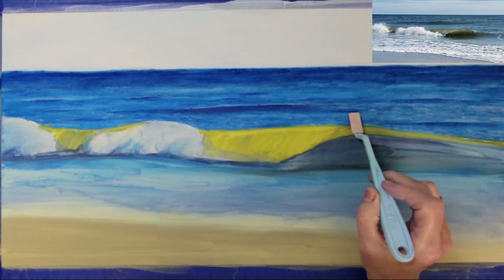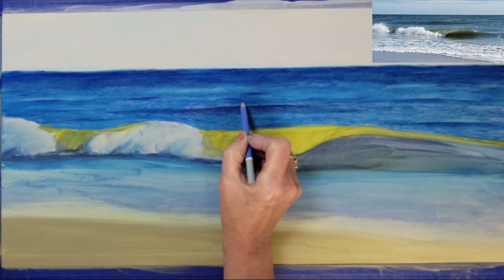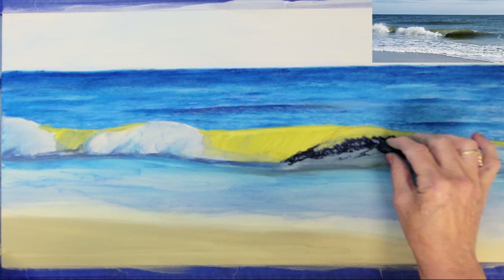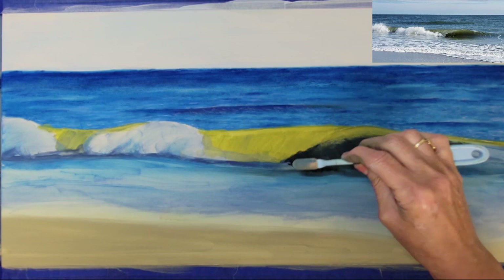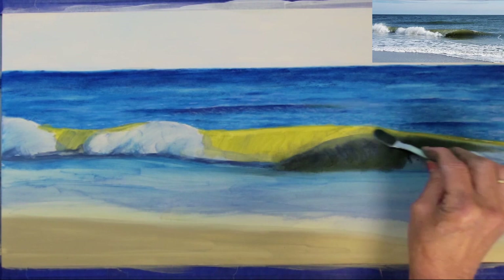Although I have a good start to the background water, I'll continue to develop it throughout this demonstration. I'm going to add some more dark blue to the trough area of the wave, because it doesn't appear as dark as I wanted it after the pastel dried from my underpainting. I've also added some dark green that I'm blending into the darker shade of blue.